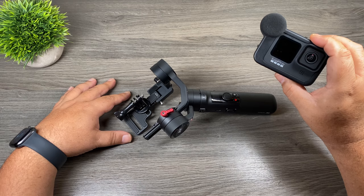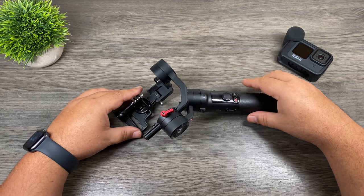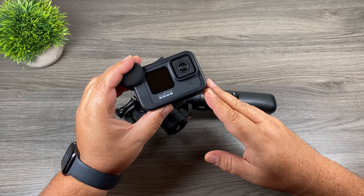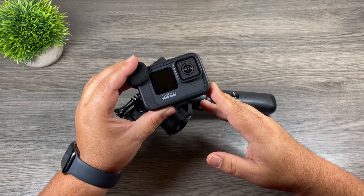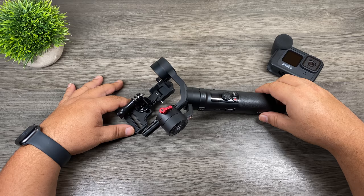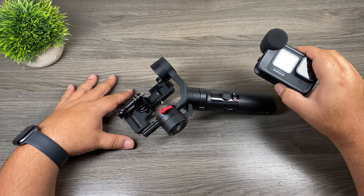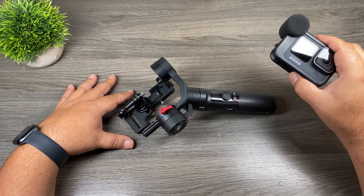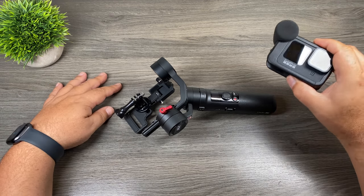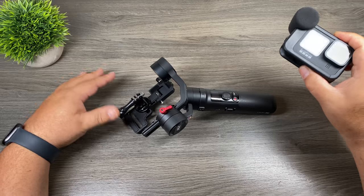The Hero9 Black has been on the market now for about a month and one question I've been asked quite a bit is what gimbal should I use with my Hero9 Black? The answer is not a simple one because GoPro in the last two years has changed the form factor twice — with the Hero8 Black last year and again this year with the Hero9 Black. With the constant changing of GoPro's form factor, it's made some other gimbals obsolete. With the Feiyutech G6, we had to wait for an adapter to make it compatible with the Hero8, and we'll have to wait again for the Hero9 — if they even make one at all, since the Hero9 is bigger and heavier and the G6 may not handle the extra weight.